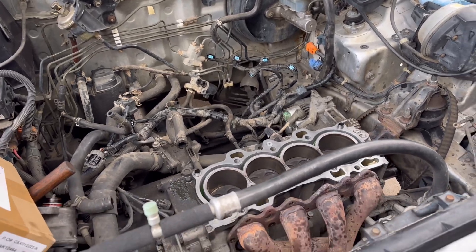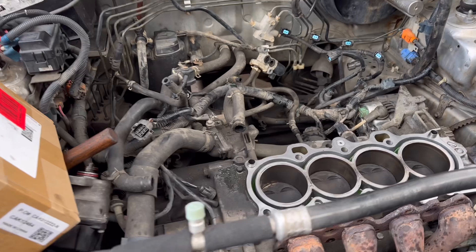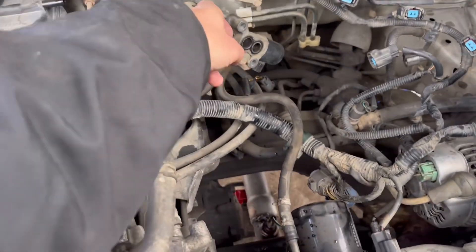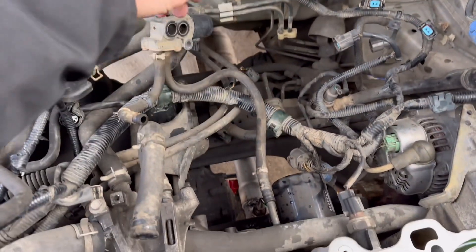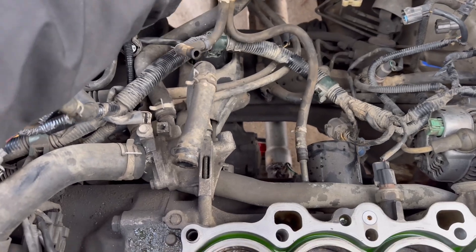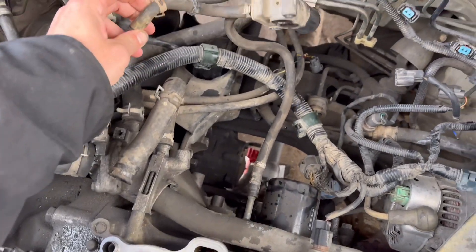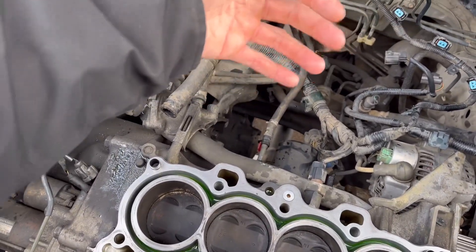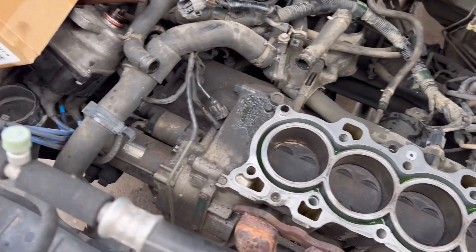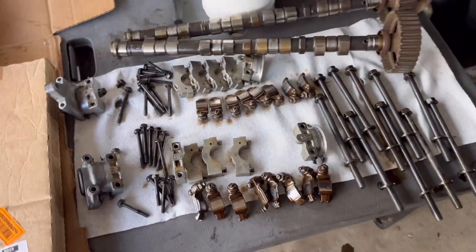Basically you just take the header off. Instead of fighting with the coolant lines — reaching your arm underneath the intake manifold, hurting yourself, straining your back — just take the two 12mm bolts out of the IAC valve. Then the intake manifold can stay on the head, and you just lift the head after you take a few hoses off. Lefty loosey all these parts out of here.